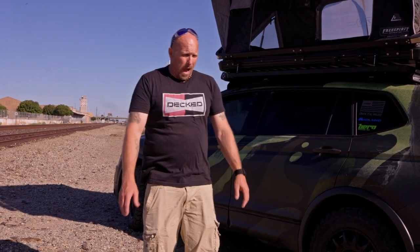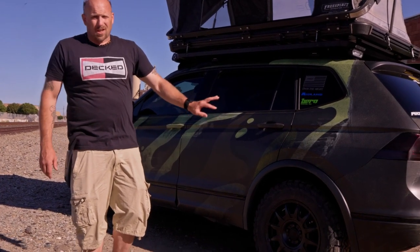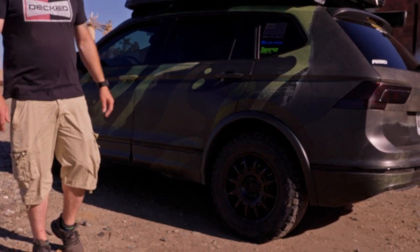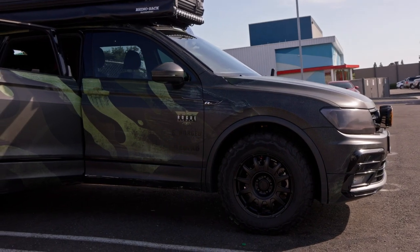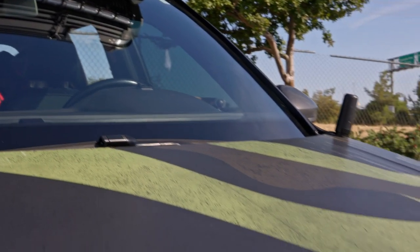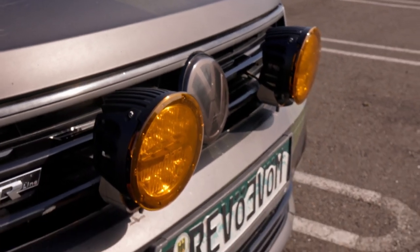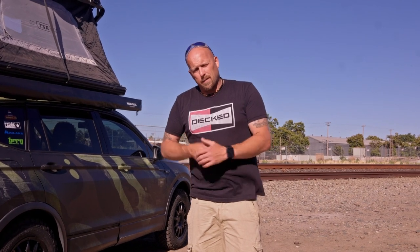A lot of you are probably asking how I'm stopping with all this extra weight. We partnered with Power Stop Brakes — ported and slotted disc brakes front and rear, plus their Evolution series brake pads. I cannot express how impressed I am. Before, I was very hesitant on trails and had to really slam the brakes to stop. With Power Stop, I don't worry about that anymore. I have full trust in them — they've got me covered.